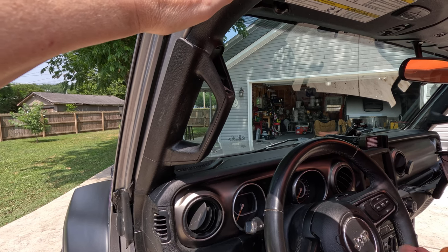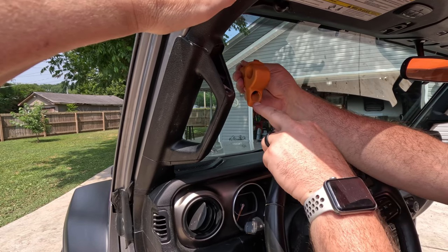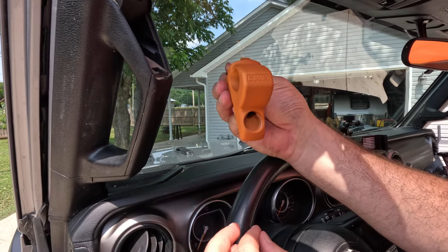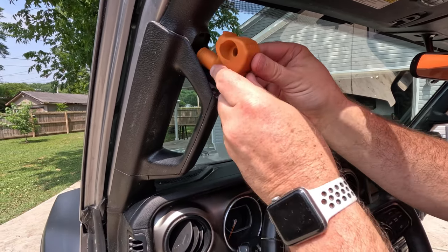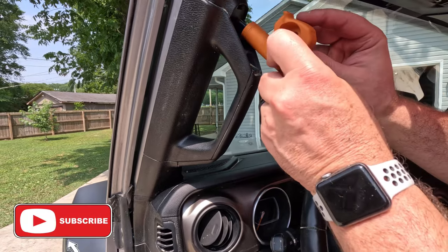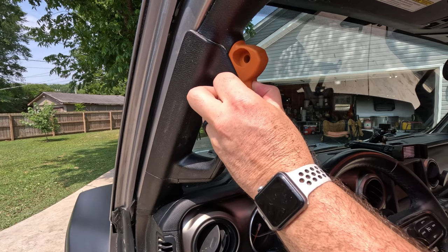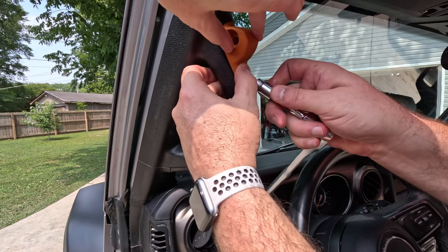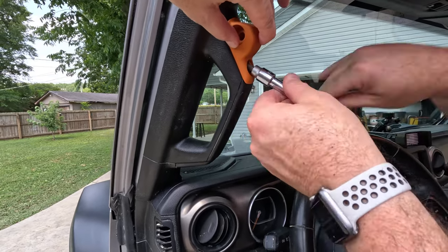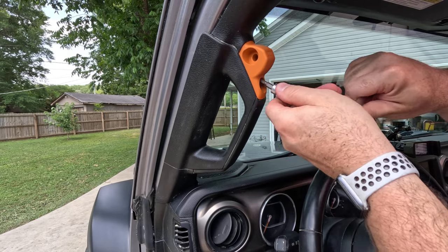Tip number one: the mount pieces are a little bit different for passenger or driver's side. When you take that piece off, you can see it's marked 'DS' for driver's side, so you know which is which. The new mount just fits up in here. I'm going to put a touch of Loctite before I put the bolt in. That fits in, tighten it up with the smaller hex — good and tight. That's that.